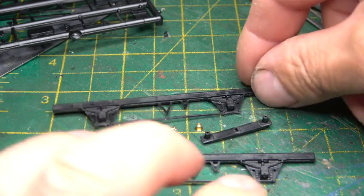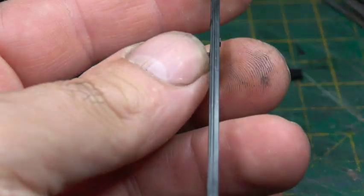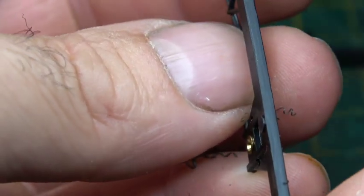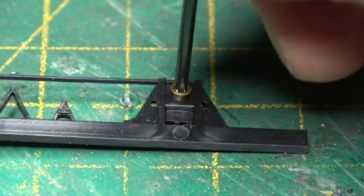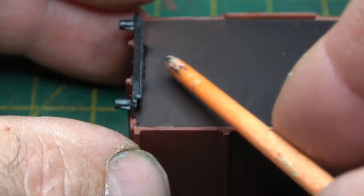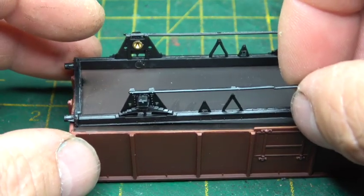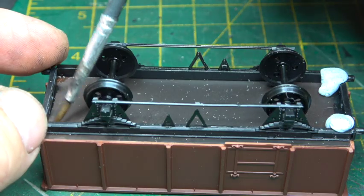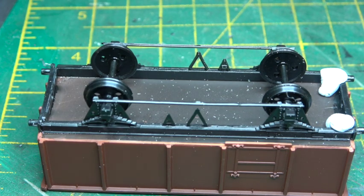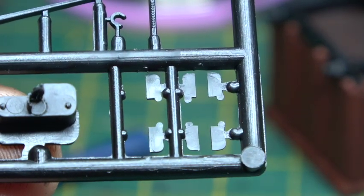The first one we'll build today is number one on the list — one of only two that can be built out of the box without modification, the other being number five. After taking off some seam lines and inserting brass bearing cups into the holes provided, it was time to get the first frame underneath the first wagon. A buffer beam or headstock was glued into place, followed by one side frame then the other, with wheels temporarily attached. Then the rest of the sole bar was fixed into place along with the gusset support strips.